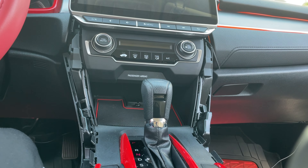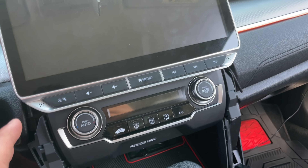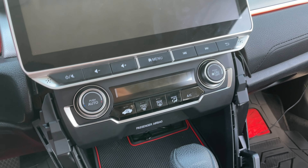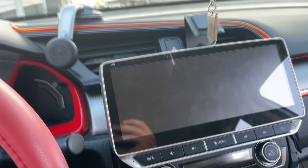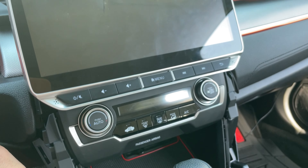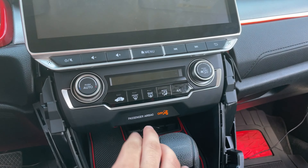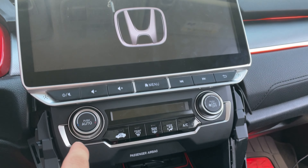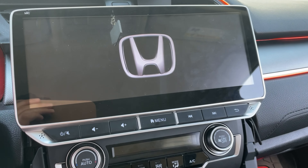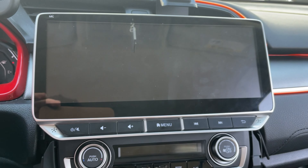Before reinstalling the side skirts, check that everything is working and you haven't blown a fuse. Now is a good time to plug the car battery back in. Moment of truth — I'm going to put the key in, turn the car on fully, and the screen should turn on. There we go — successful installation. The car turns on and the screen turns on.